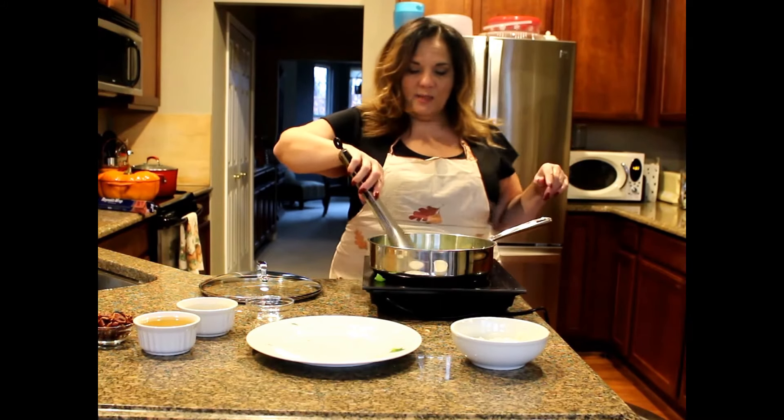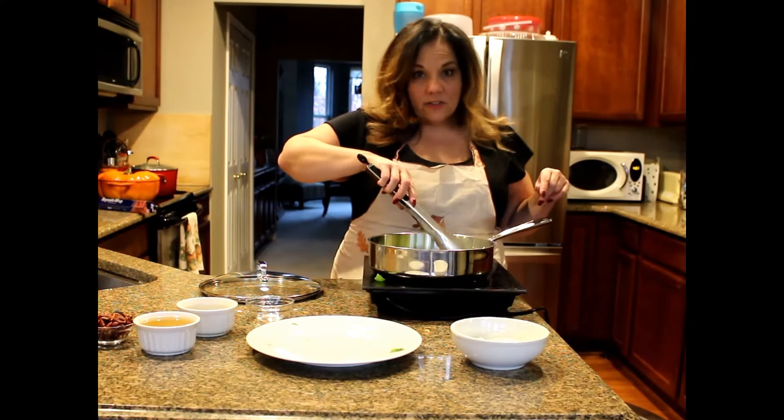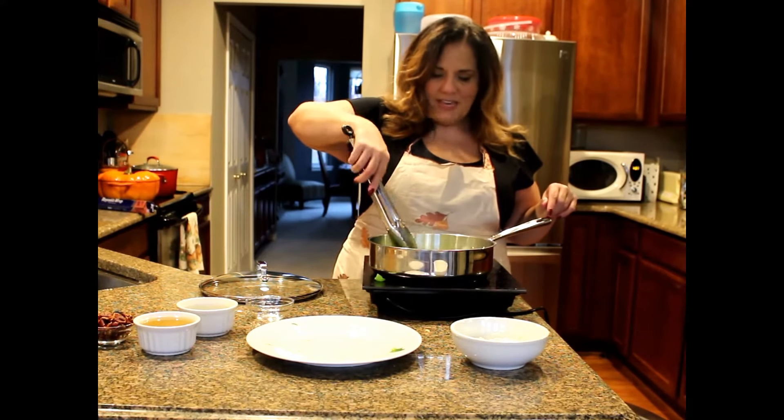I have some olive oil in case my bacon grease isn't enough. Usually I don't cook with bacon grease — I usually cook with olive oil — but it is Thanksgiving, and you've got to have some good bacon fat.